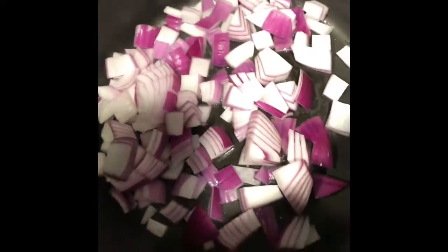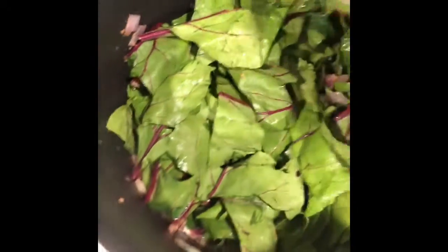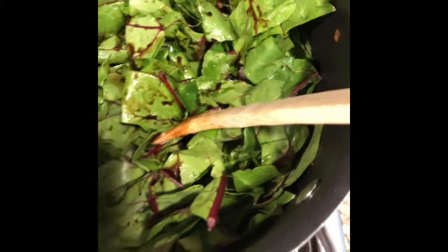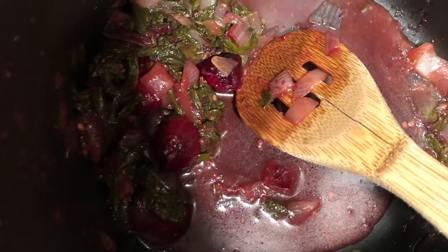I'm getting my pan ready for the beet greens. I'm going to put about a tablespoon of oil in the pan. I'm going to cut up a red onion and add it to the beet green mixture — I think the sweetness of the onion adds a lot of flavor to the beet greens. I did add prepared roasted garlic, balsamic vinegar, and pepper to this mix as well. I also added about half a cup of chicken broth.